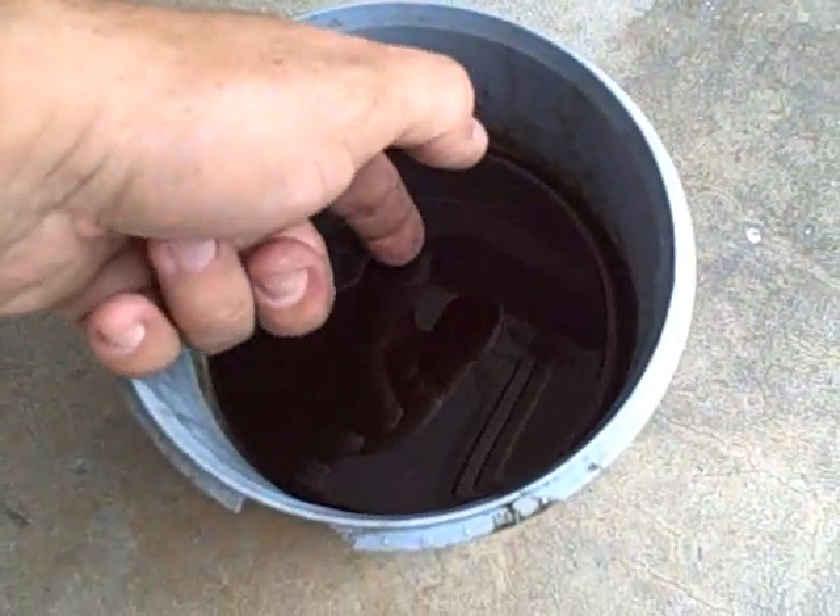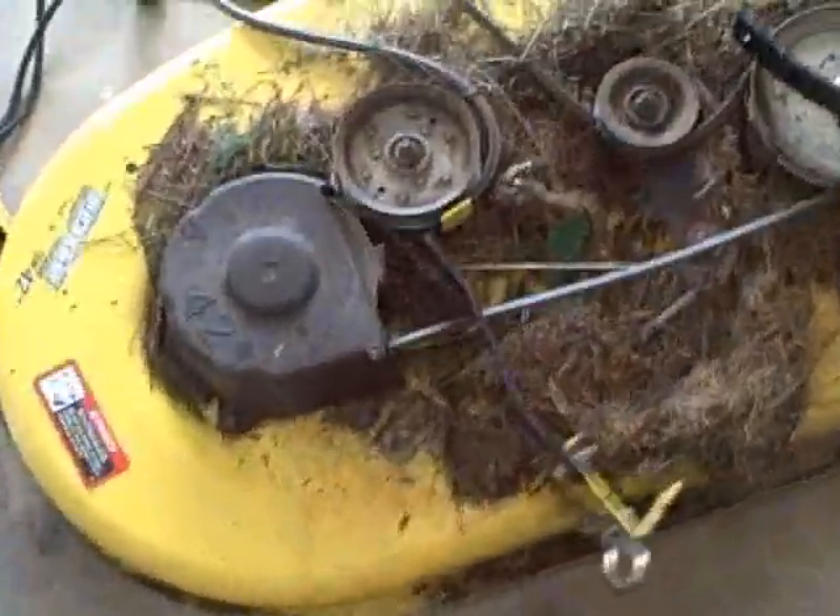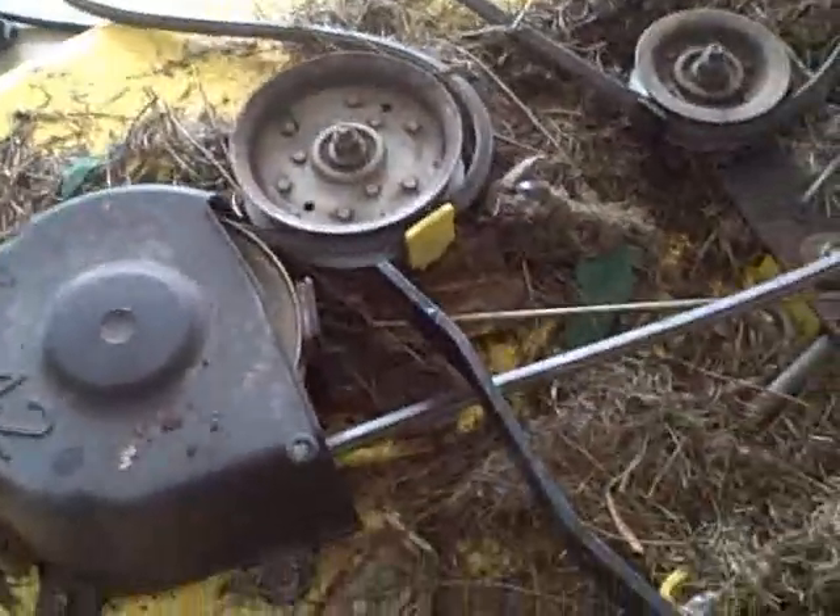Look at this oil when I drain it — you can see it's just black. My buddy says he doesn't know the last time he changed it. I went ahead and removed the deck, and you can tell this thing doesn't look like it's been cleaned in forever.